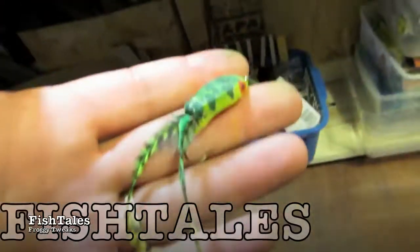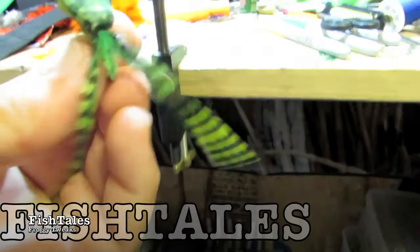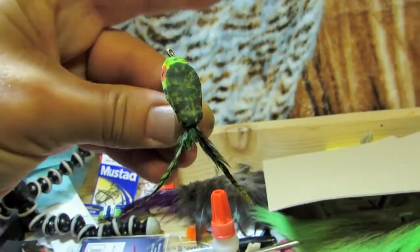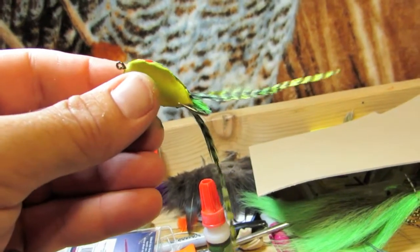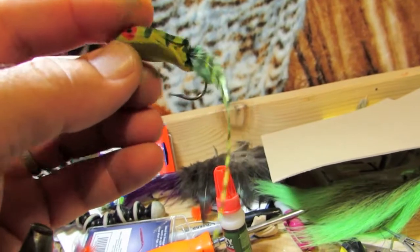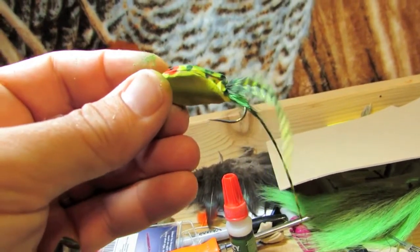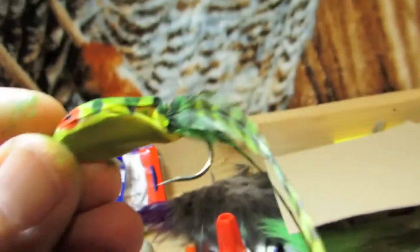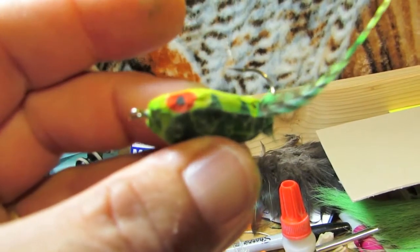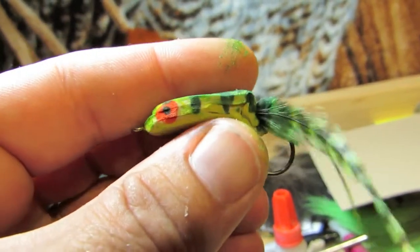This is the latest evolution of the froggy fly, made to look as real as possible. What's different from prior versions is I used tan foam to start with, then a lot of sharpie markers. This thing doesn't have protruding eyes — it simply has sharpie markers for eyes.